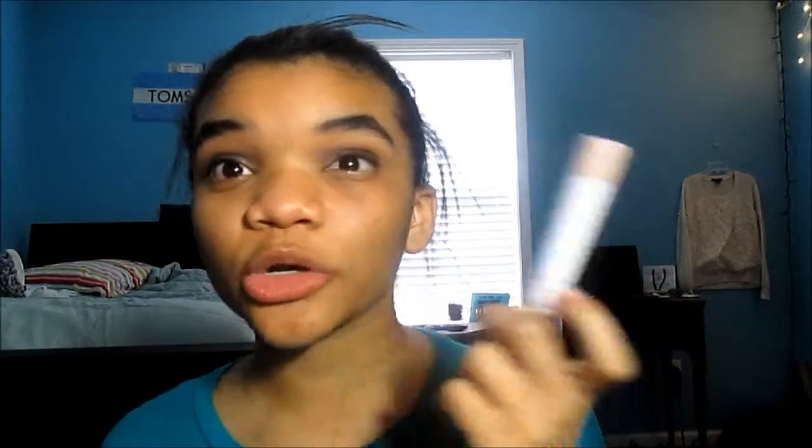And this is the ELF Jumbo Eye Pencil. These are pretty good — I've used these a lot. I like using this one particularly for my brow bone, inner corner, and my waterline. So if you guys enjoyed the haul part, now let's go ahead and get into the tutorial.